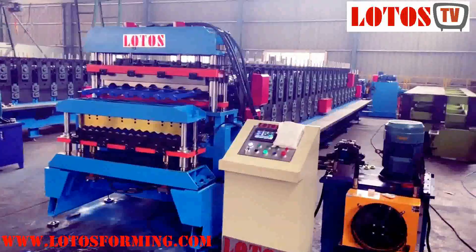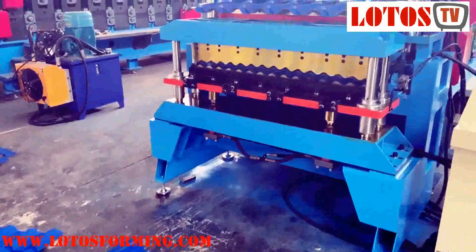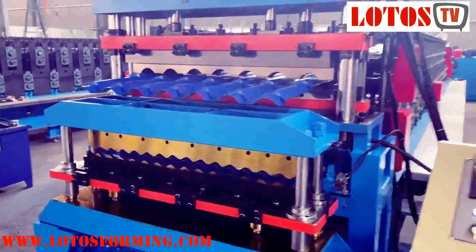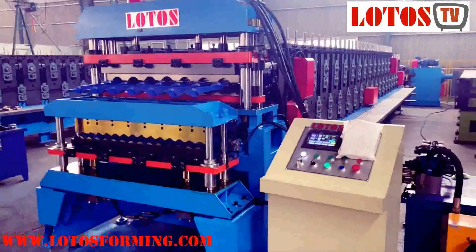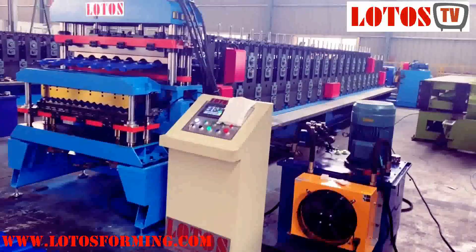A double-sheet roll-forming machine usually consists of a decoiler, two entry feeding guides with entry shearing optional, two roll-forming systems, one cutting frame with two cutting dies, one transmission system, one control system, and run-out tables. Hydraulic decoiler and auto stacking machine are optional to this double-layer roll-forming machine as per requirements.